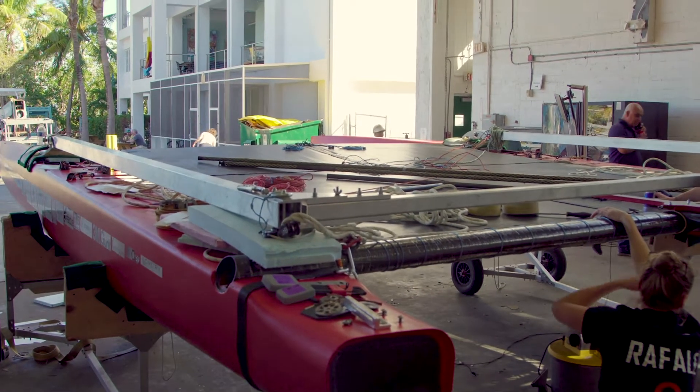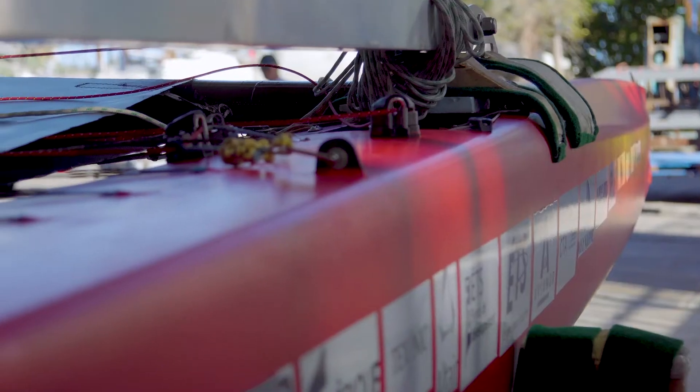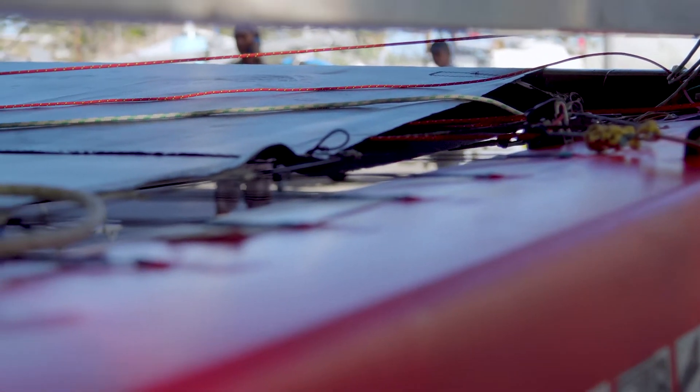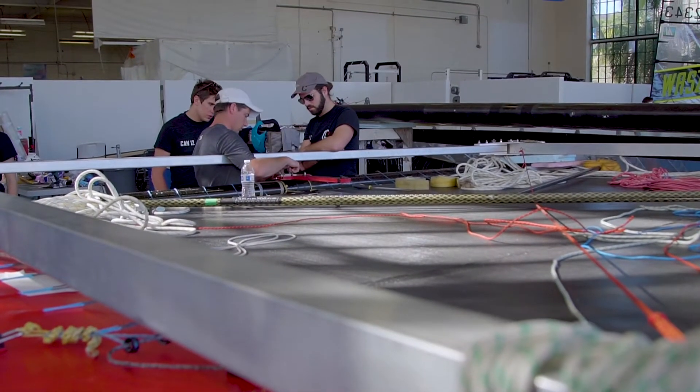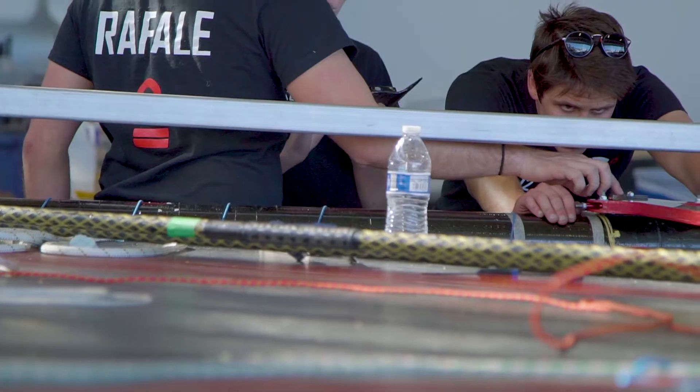The C-Class boat is basically an open design boat. It's one of the classes with the least amount of rules that exist, and it gives us the full opportunity to develop any new system, which is perfectly suited for the students.